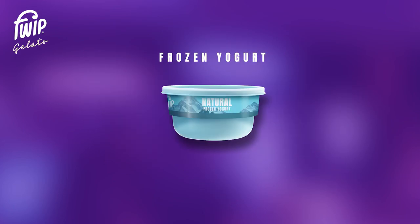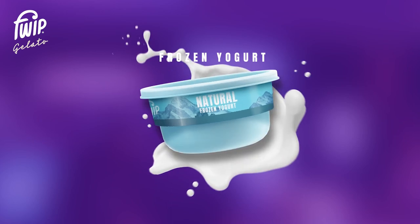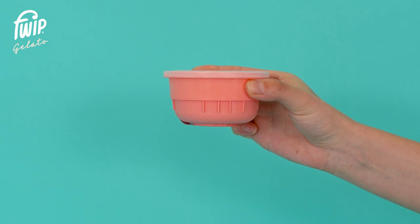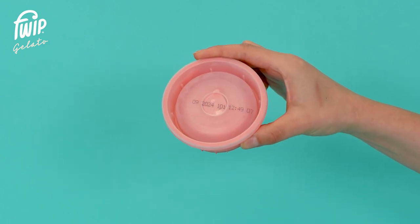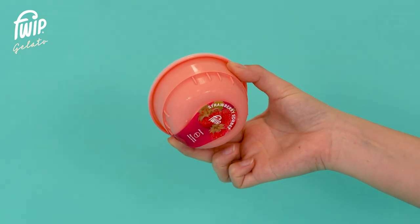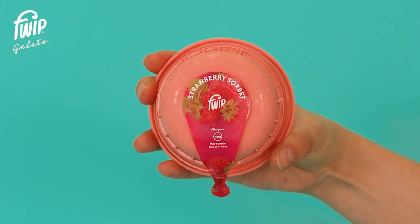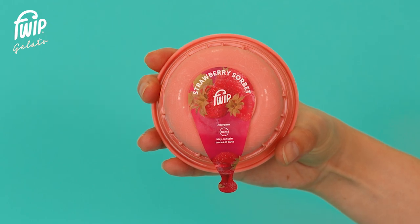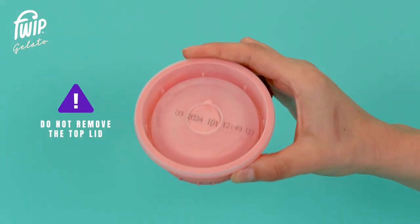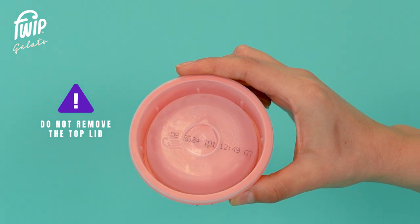And finally, our original recipe natural frozen yogurt. Each pod is a perfectly sized 160 milliliter portion with a lid on the top and a seal sticker on the bottom. The seal sticker should be removed before the product is dispensed. The top lid should never be removed — doing so will damage the Portobello machine.